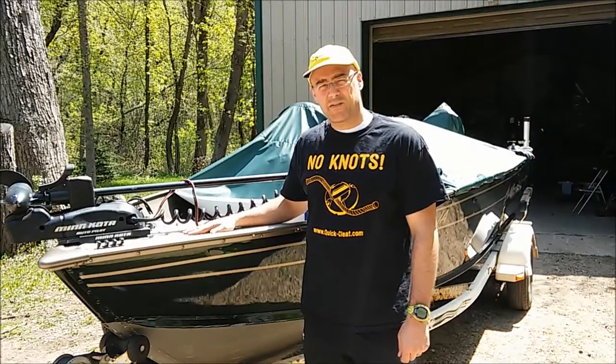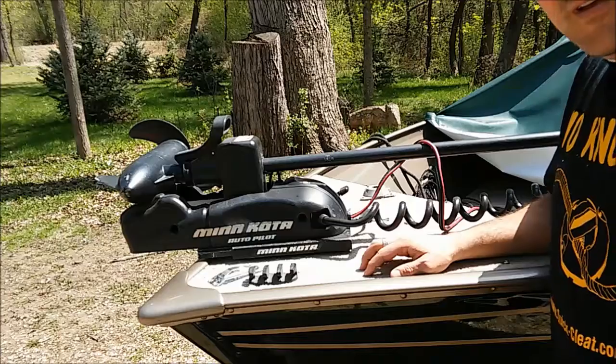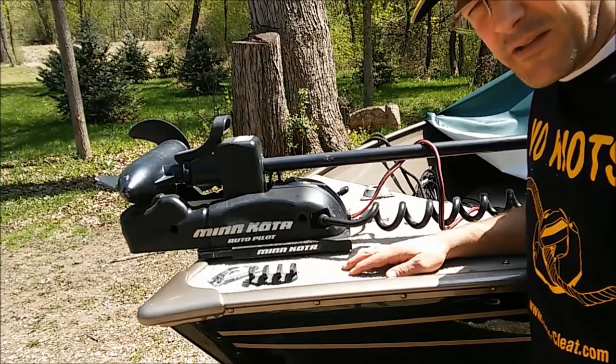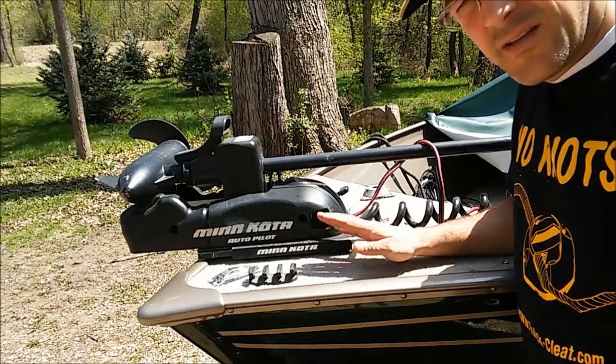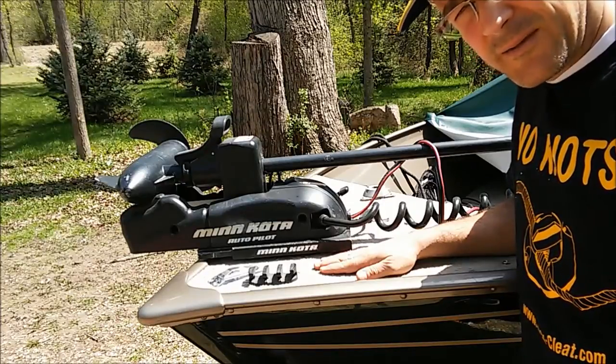We're here today to mount some quick cleats on a 2001 Lund Explorer. This boat is equipped with four of the zigzag cleats, and we're going to be replacing each of those today. We're going to put two quick cleats on the bow and two quick cleats on the back.